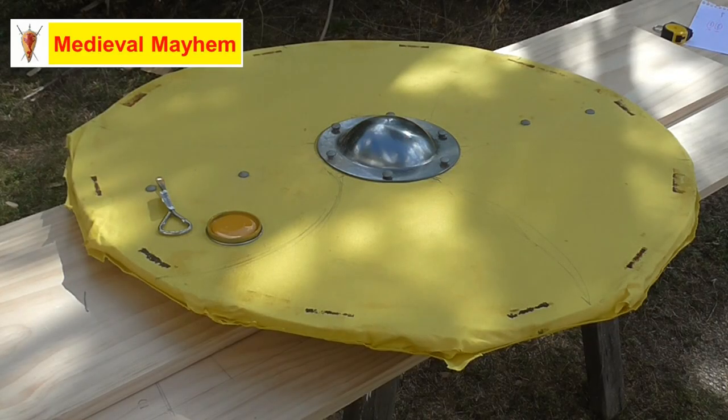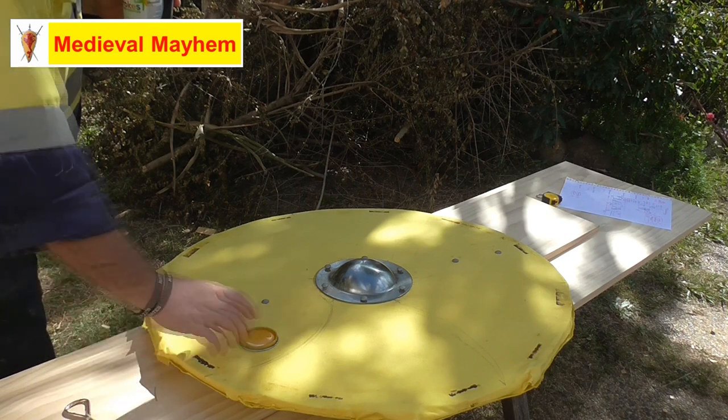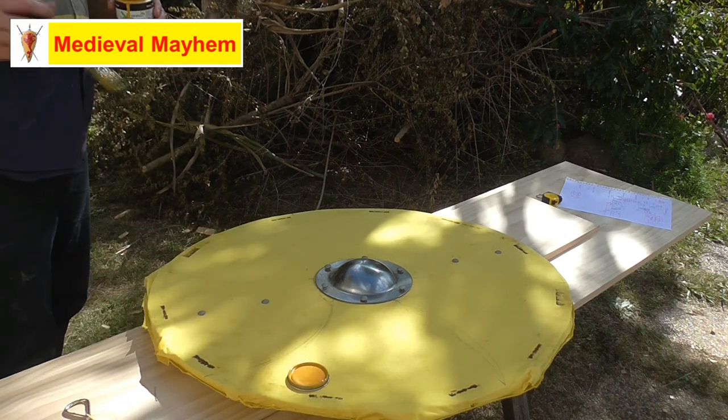The round shield is now basically finished. I'm just going to put some paint on it - I'm using an oil-based enamel. It works really well and it's not very expensive, considering how expensive a lot of paints are these days.